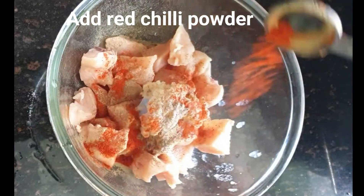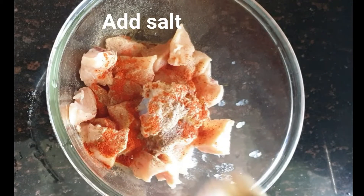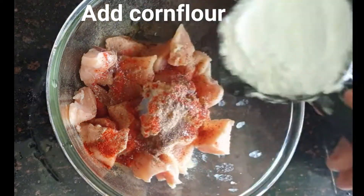After adding red chili powder — you can add according to taste — now add salt. Salt should be very low in quantity. If you add too much salt, you will need more water, so add less salt.